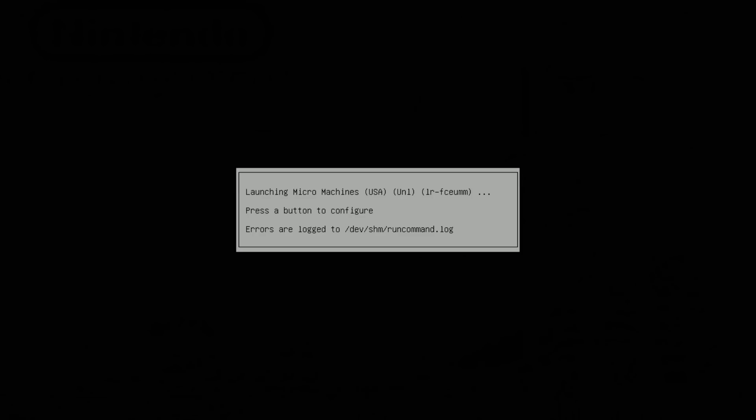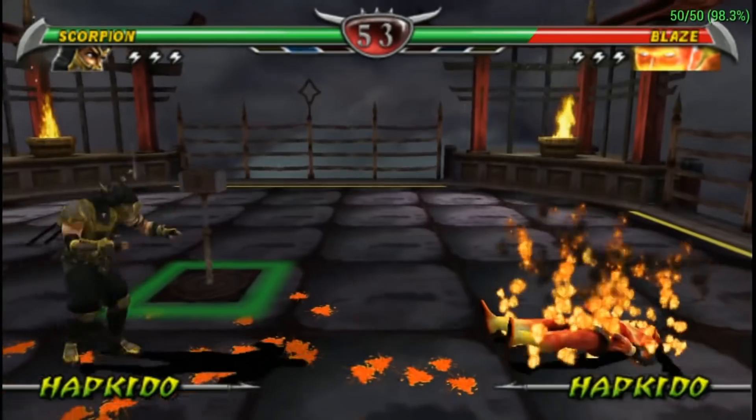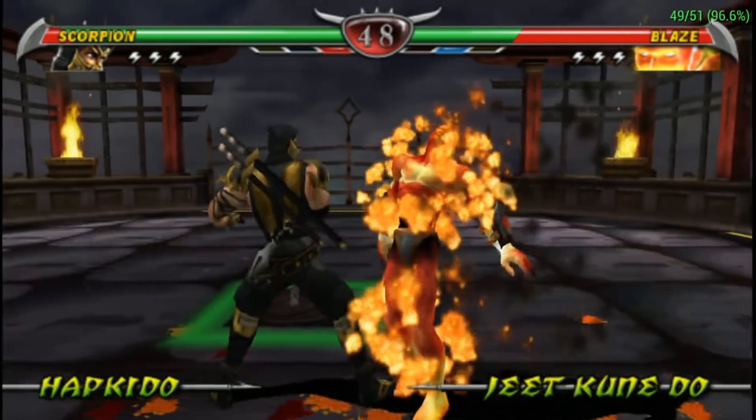So it's going to go in that order: unboxing, set it up, and then we're going to play everything from NES, Super Nintendo, Dreamcast, Nintendo 64, as well as PSP and Mortal Kombat. We're going to see how high we can up the resolution until we get it to bog down.